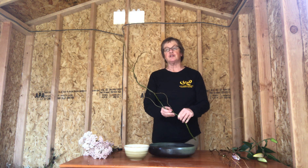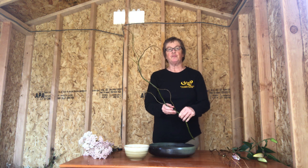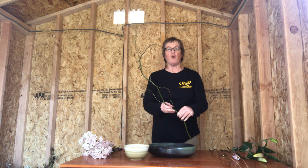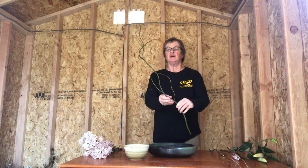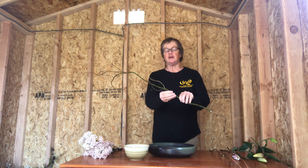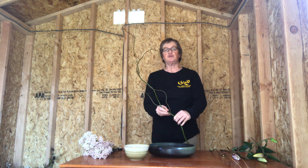The next thing to learn is having the material facing up. It should look like it's growing toward the light. I don't know if you can see, and I'll put this arrangement against a plain wall when I'm done and post a photo. But this would be facing up. If it looks kind of frowny, it's facing down and you don't want that. So have it looking up toward the light.